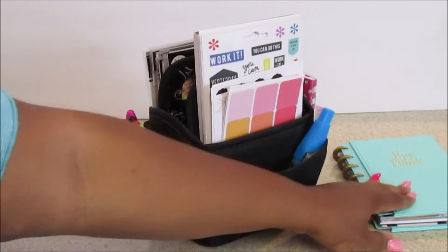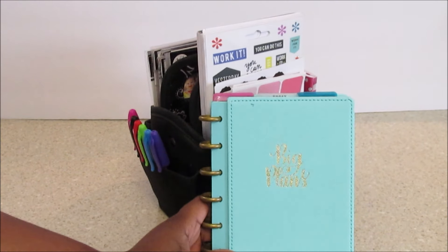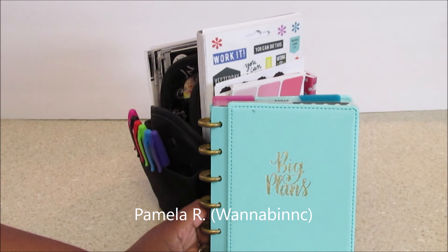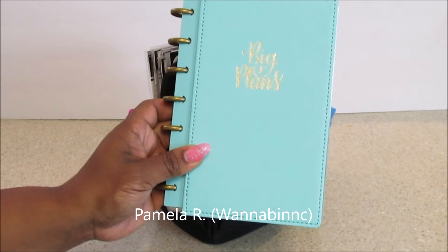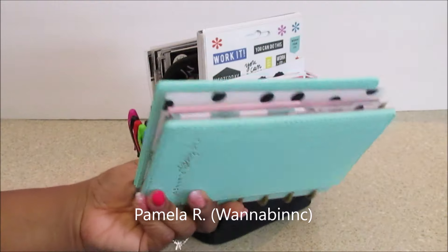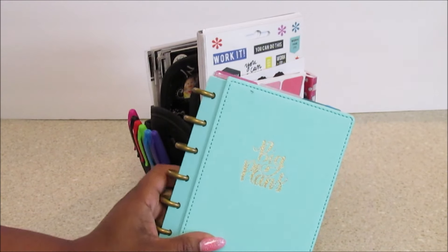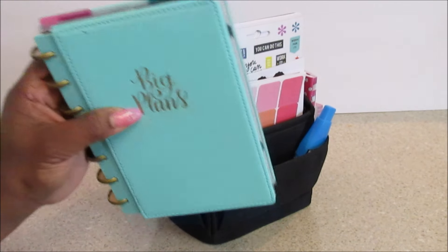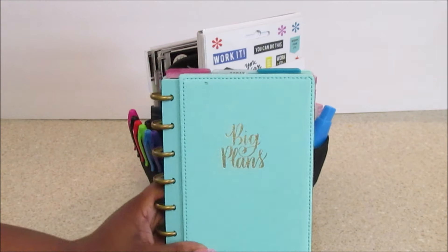This is my regular mini planner, and I do have a plan-with-me video that I need to do — I promised someone. I can't remember her name off the top of my head, but I know her Instagram name. I think it's wannabnc. She always supports my Instagram and she's from North Carolina, near ECU, because she noticed when I did one of my videos there was a mug up there and my husband went to East Carolina University.